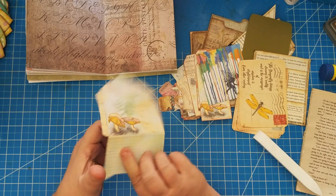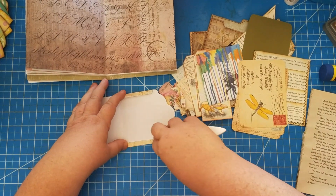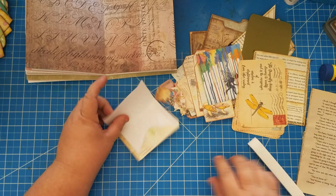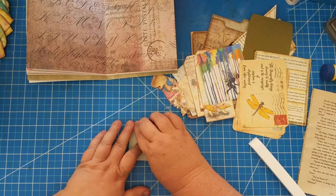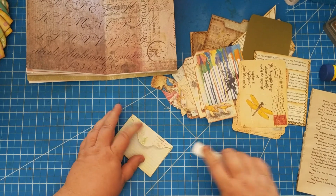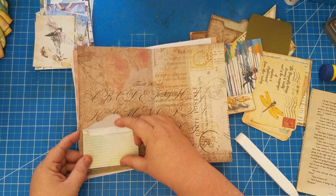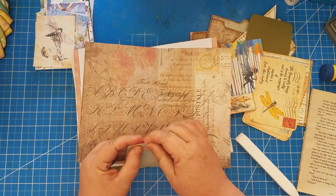This one is going to work perfectly as a tuck spot because it's got little journaling lines on it — I thought that was so cute to do an envelope that way. So it's got little journaling lines on the front, which will look really cute as a tuck spot in a corner, and then I'll put a little piece of something inside that you can journal on. I'm sad that I creased it wrong, but that's okay.